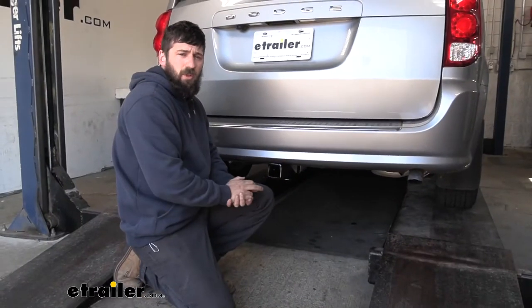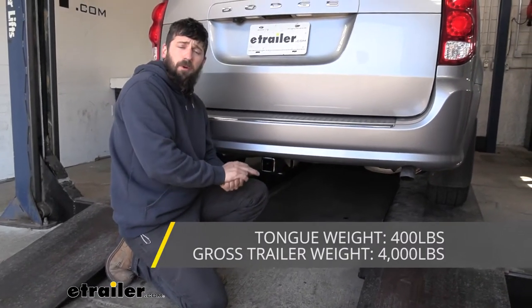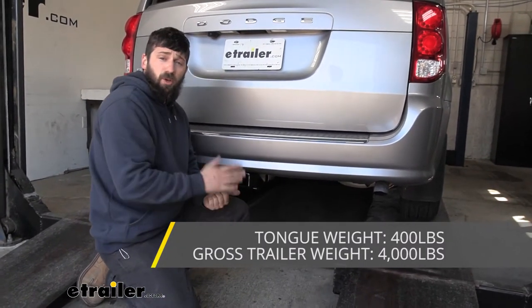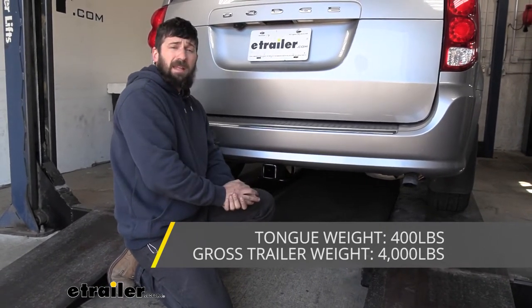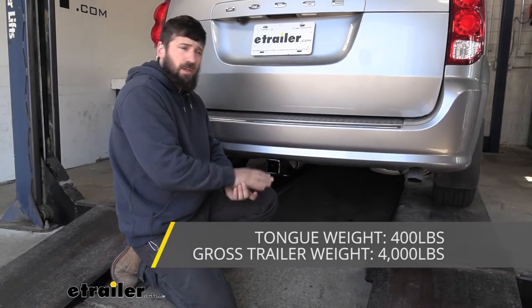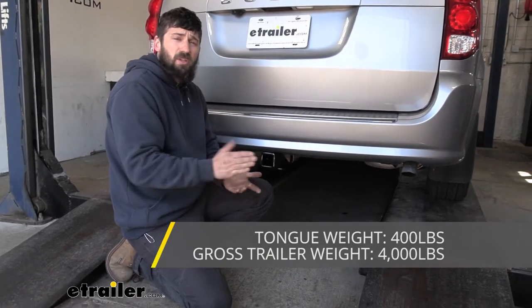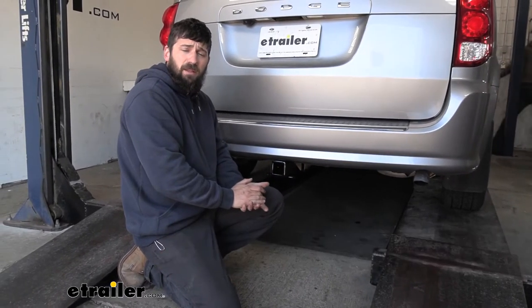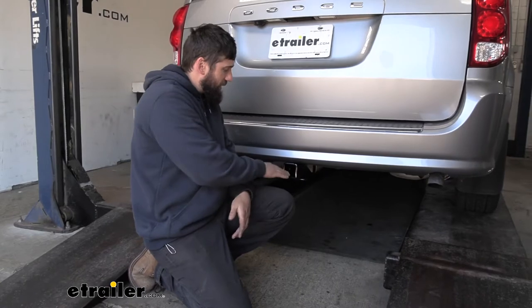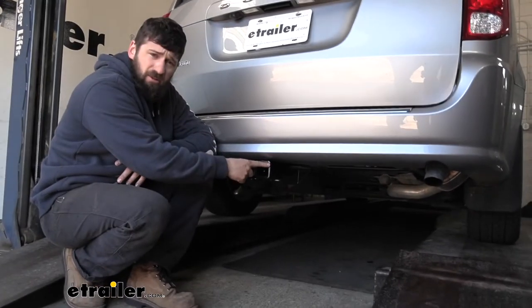In regards to towing, our trailer hitch has a 4,000 pound gross trailer weight rating — that's the amount we can pull outward — and also has a 400 pound tongue weight rating, which is the downward force on the receiver tube. Keep in mind these capacities are for the hitch only, tested separately from the vehicle. You need to verify the vehicle's towing capacity in your owner's manual and abide by the lower of the two rated components.